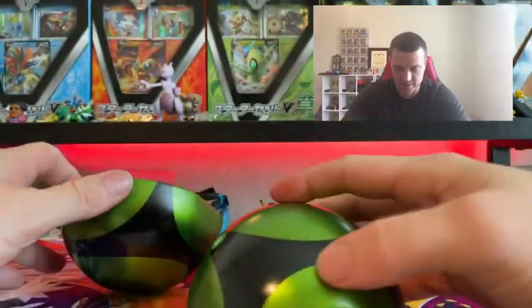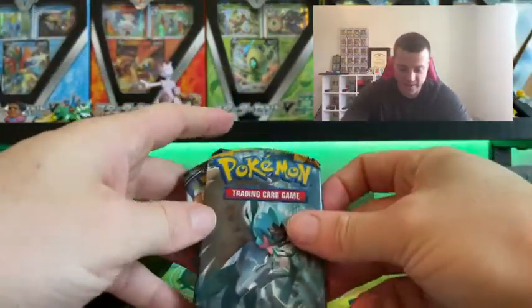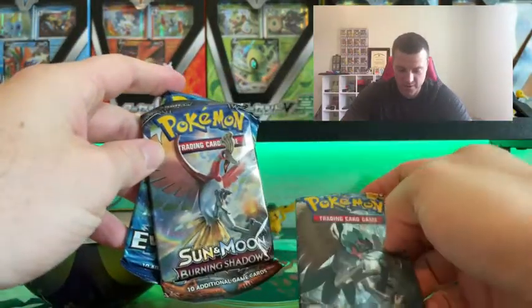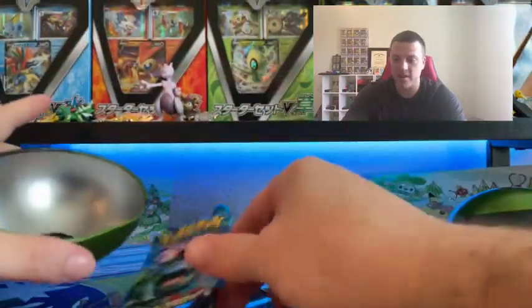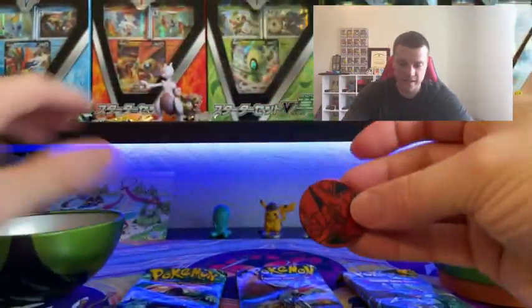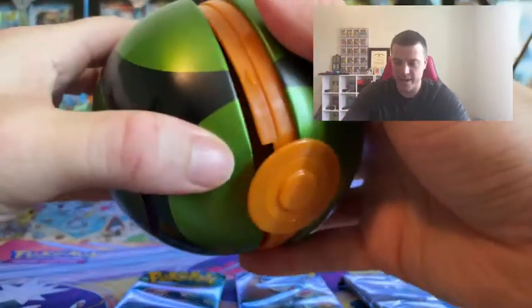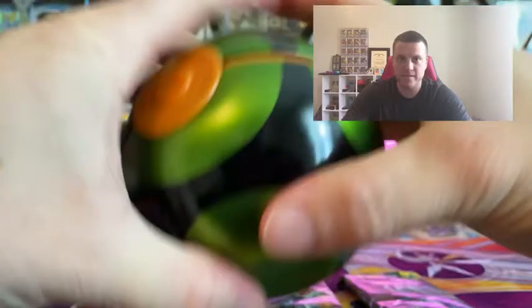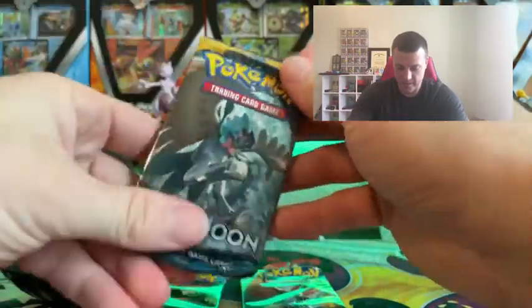You can see the inside does have the orange going all the way around — I do like the color scheme of these. The three packs inside are: a Sun and Moon base set, a Sun and Moon Burning Shadows, and an XY Evolutions pack, which is always nice to have. There's also the coin. I'll put this Pokéball back on my shelf behind me.